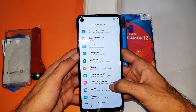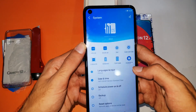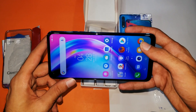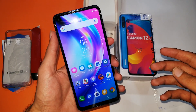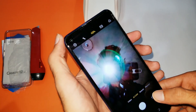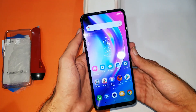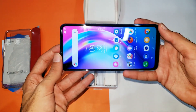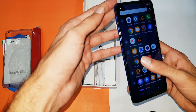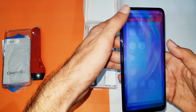This is the Tecno Camon 12 Air — a best budget device. The bezels are minimal and it is quite snappy, but it's just not meant for gaming. If you want to game, go for the Realme 5 or similar. One cute thing I found is that when you switch between the rear and front camera, there's a nice animation at the top left of the screen. The device has all the basic necessities for day-to-day usage. The screen is a 720p panel but the colors are decent.